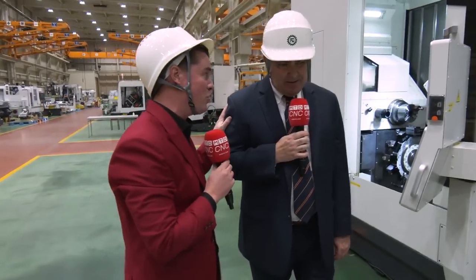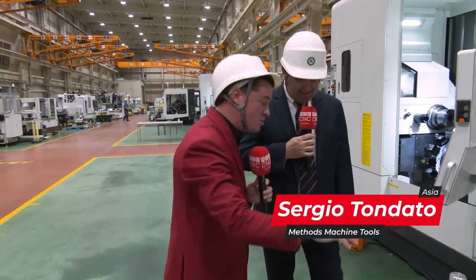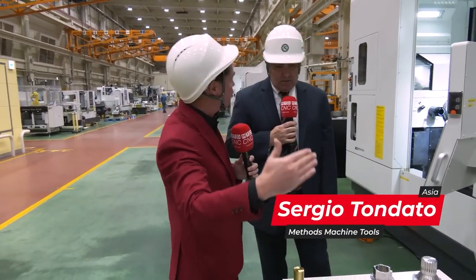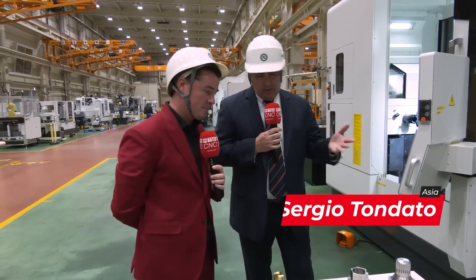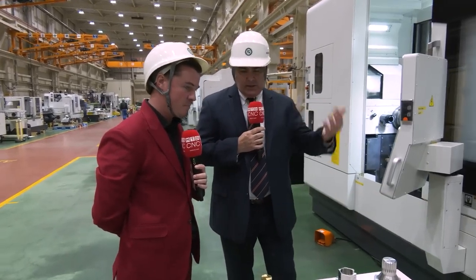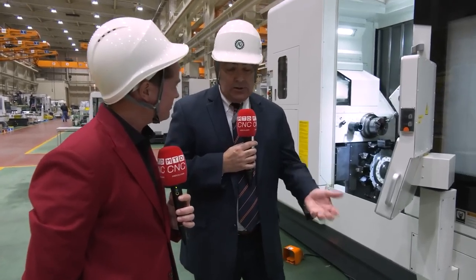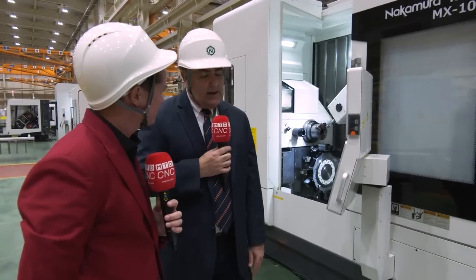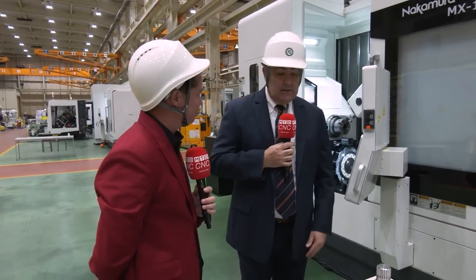Most of these pieces on the table — I would make the case, rather than argue — that most of these would typically be done on multiple machines. Absolutely, we're not getting out of one process. The way the process works: we get customer drawings and information about how they currently make the part, and a lot of times you see them making parts like this in five or six different setups.